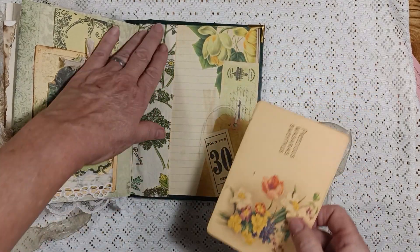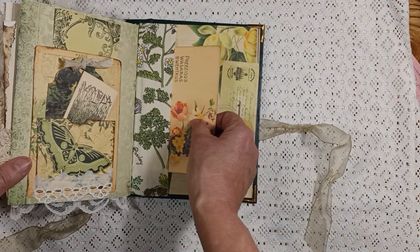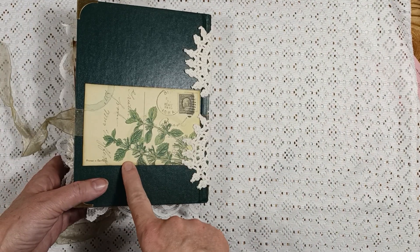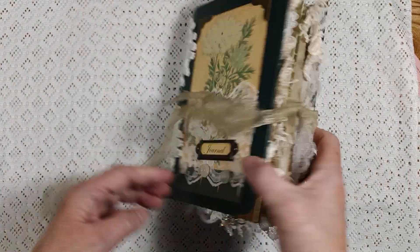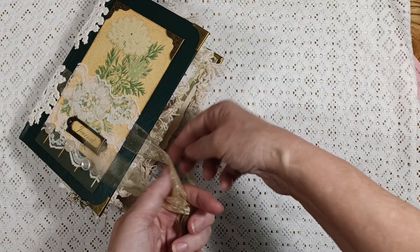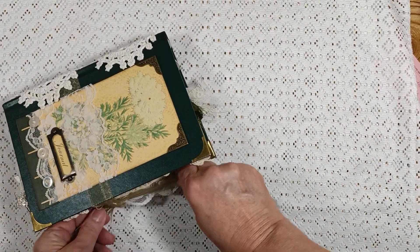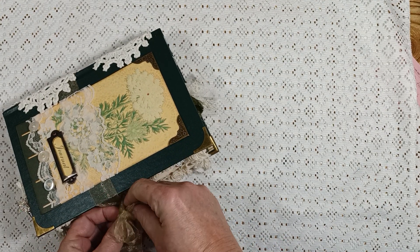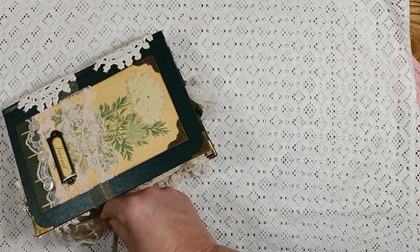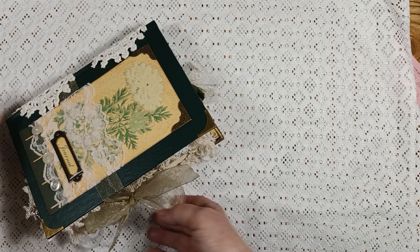Here is the back page with the fabric pocket and the journal card. That is the journal, and this is the back - I showed you the postcard I put there, and that is the front. This journal is now available in my Etsy shop. If you've seen this video and anyone is interested in purchasing this, it is available. I hope you guys enjoyed that flip through.